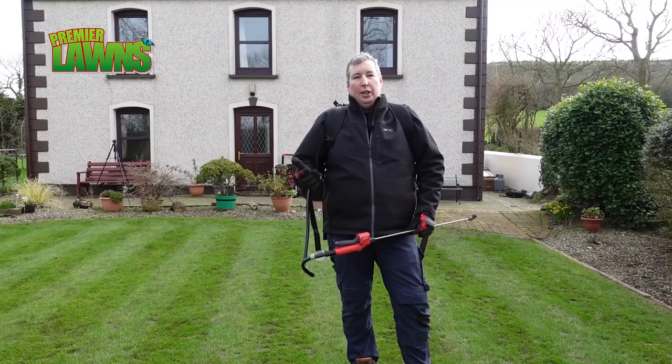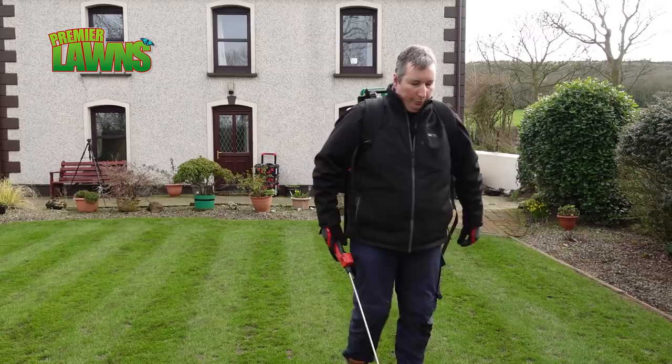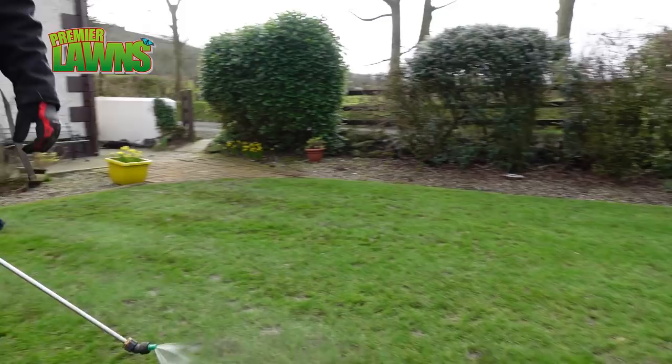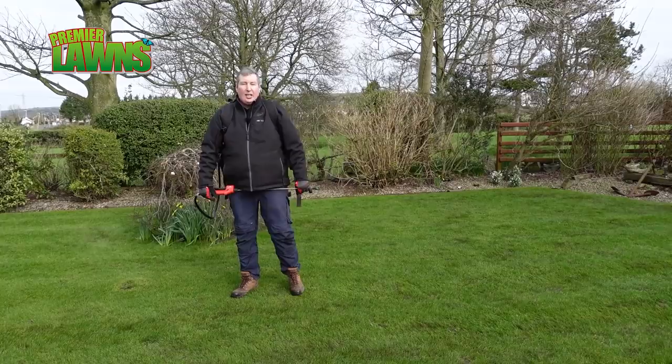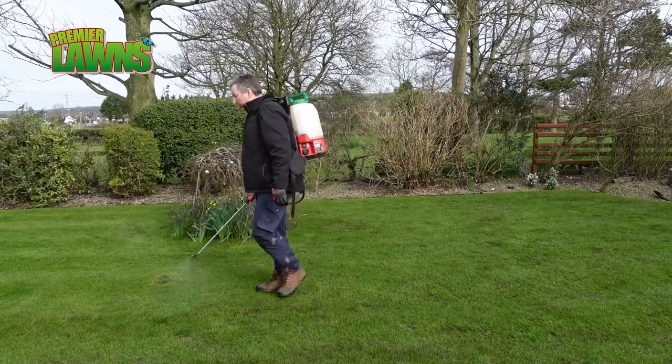At the minute I'm putting on some seaweed. Now seaweed itself doesn't green up your lawn — we use seaweed to actually turbo charge the fertilizer. Seaweed is very good at unlocking nutrients in the soil. Although the seaweed adds no colour to your lawn, it's very good as it unlocks nutrients in your soil and makes the grass plants healthier.